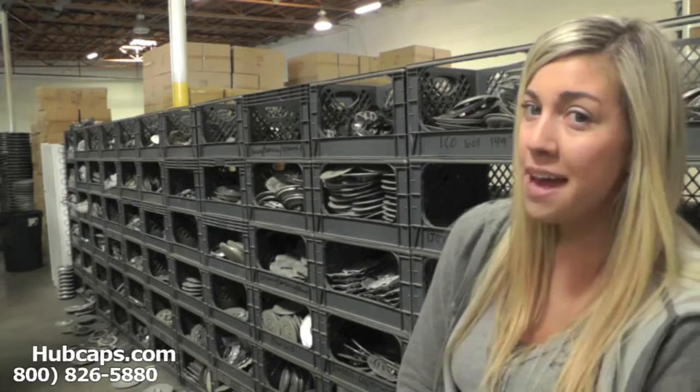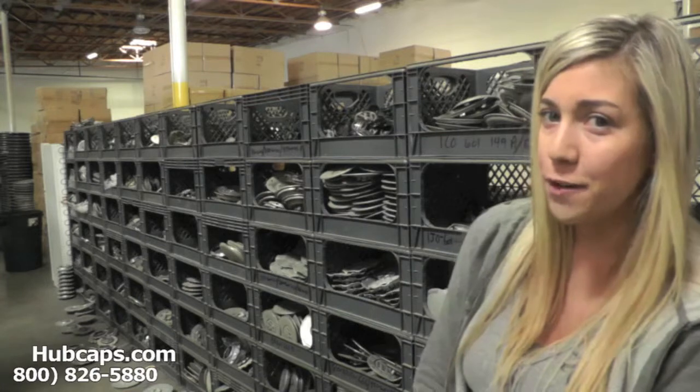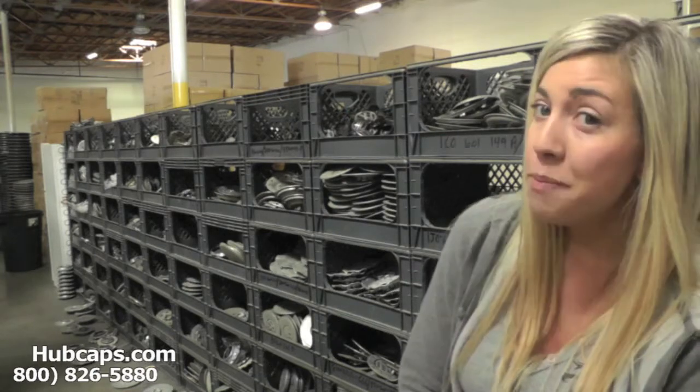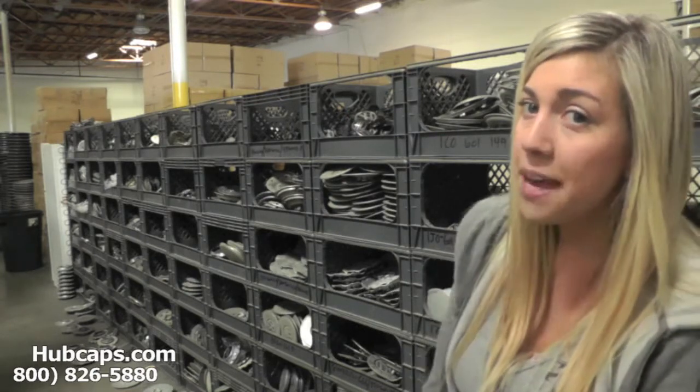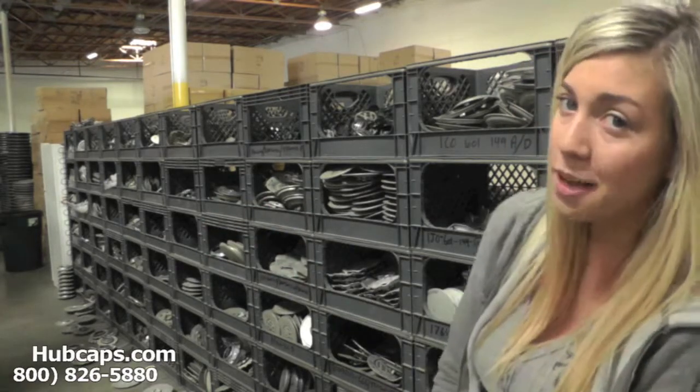Hey everyone, it's Brittany from hubcaps.com. Today's video was made for all of you searching for used factory original BMW 7 Series hubcaps and center caps. As you can see behind me, we have many center caps here to choose from.